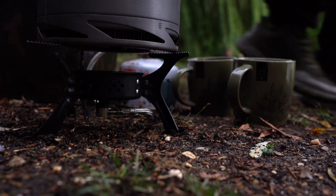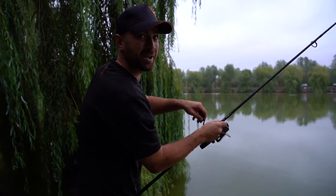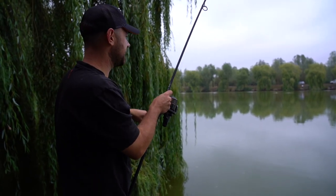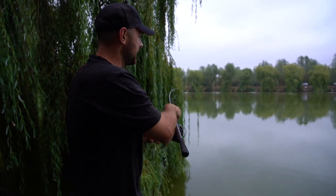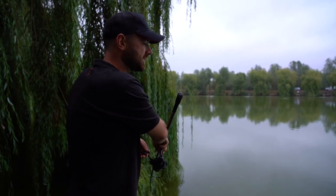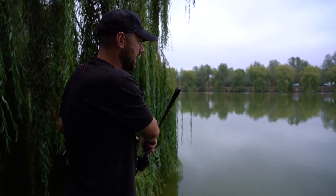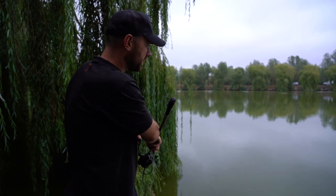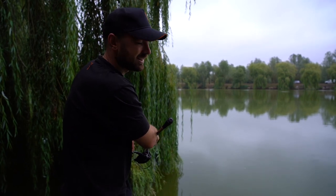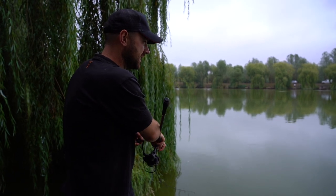That's a bite! Well, that hasn't taken very long. It's the PVA bag — funny little bite, sort of pulled up tight and held there. I think today is going to be a decent day's fishing but to be a fair test you need to catch a few fish. That's probably been about 10 minutes. We'll count this as a bite only when the fish lands, so if we get this one in it will be 1-0 to the PVA bag.